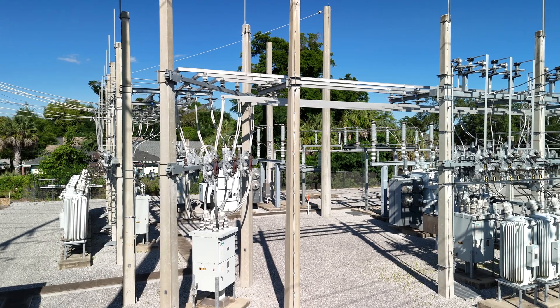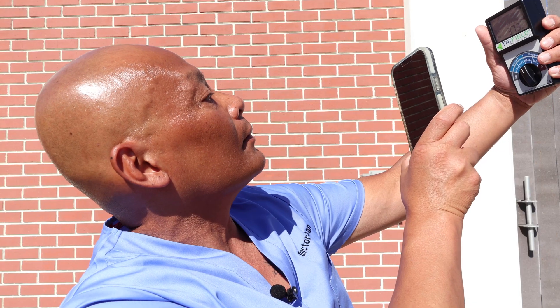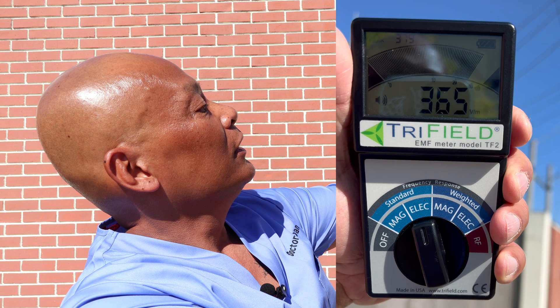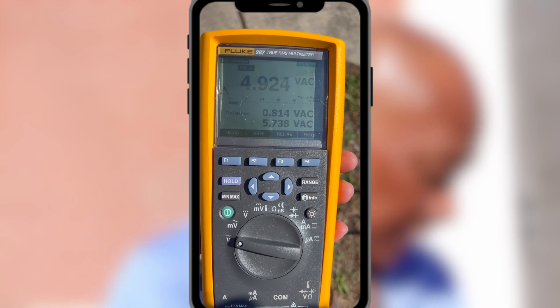But what if you lived next to a substation? Or in a home that wasn't properly wired, or in a space with a lot of electrical pollution? That could potentially lead to health problems. I'm next to a power substation here. The tri-field meter reads well over 350 volts per meter — much higher than the previous locations. Let's check my body voltage: the black lead is grounded to the earth, the red probe touches my body, and I am measuring peaks as high as over 5 volts AC.